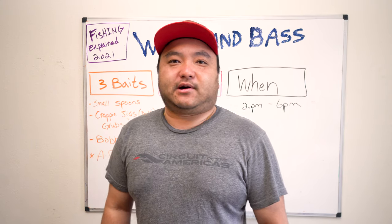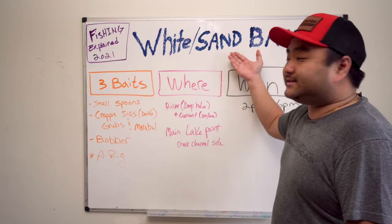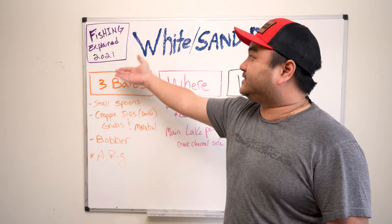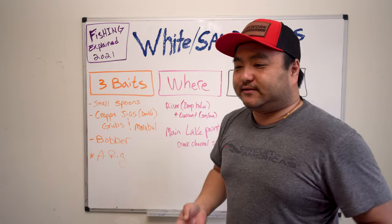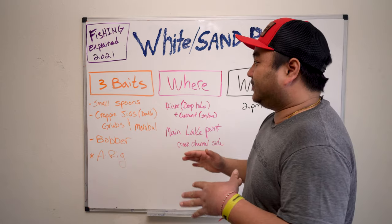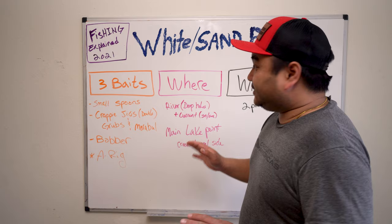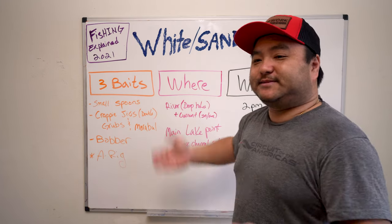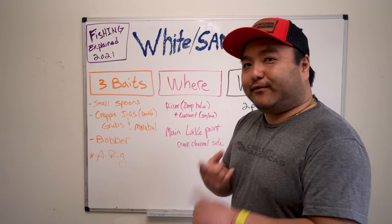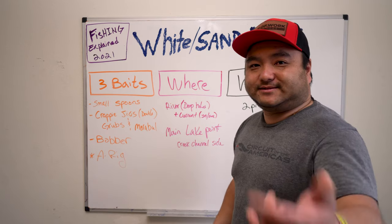Hey guys, welcome back to the channel. It's Connery from Out of Work. Today we're talking white bass, sand bass. This is also part of our Fishing Explained 2021 series. We've already gone over stripers, we've already gone over bass. Now we're talking about white bass, which is a very popular option for fishing because it's very cheap. You don't need expensive rods and reels — you can have one rod and just need a couple of baits.